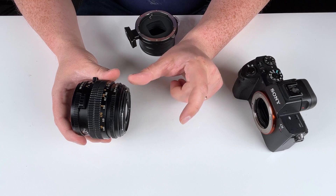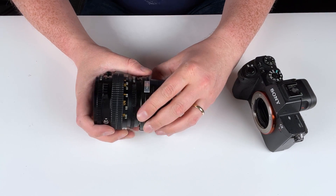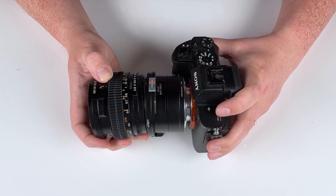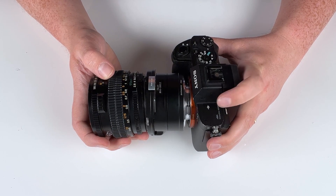Because this lens requires that extra space to focus to infinity, we have enough space to place an adapter. And that's how we're able to adapt a medium format lens like this Mamiya 645 lens to our Sony E-mount.